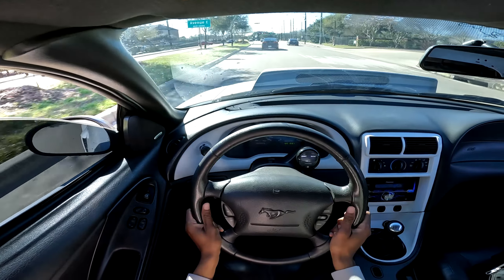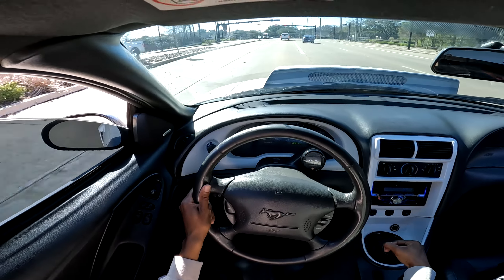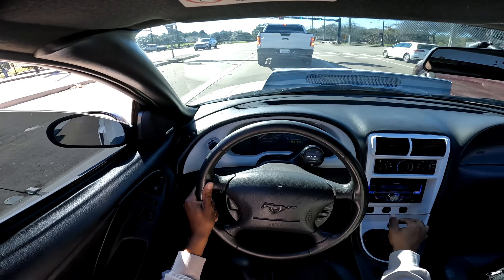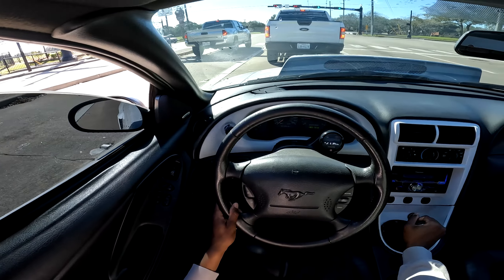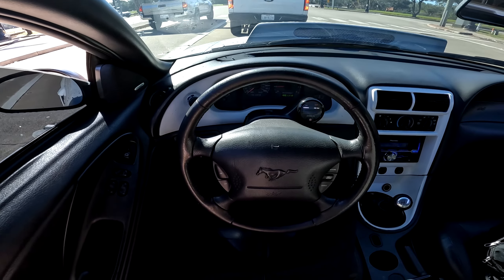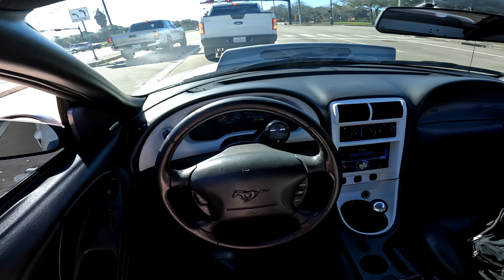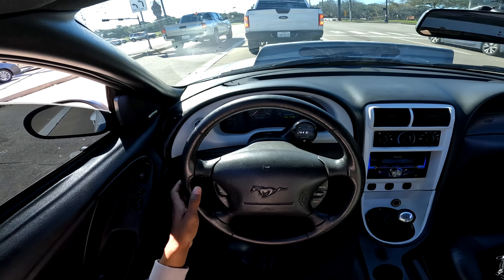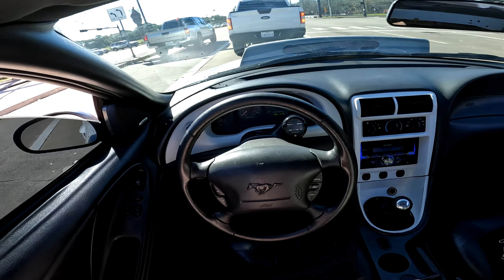If you guys are unaware, the car is actually going to a subscriber — so that's pretty good, it'll be in good hands. He knows everything that's done to the car and what it's capable of. The one thing he does have to fix — as you guys can probably tell — is the IAC valve. But that's literally it. And obviously the turn signal, but I mean, who the hell needs turn signals? I drove this car over a year without turn signals.